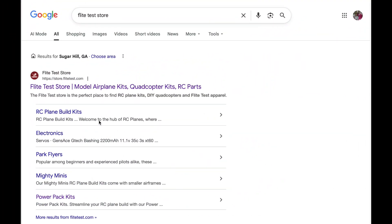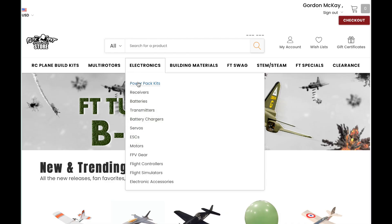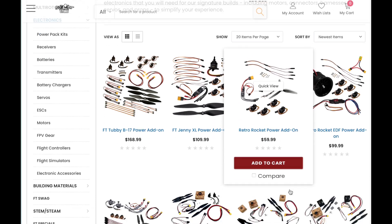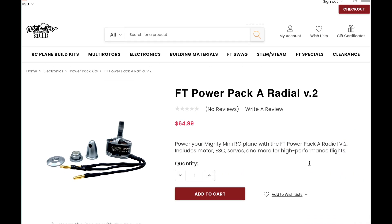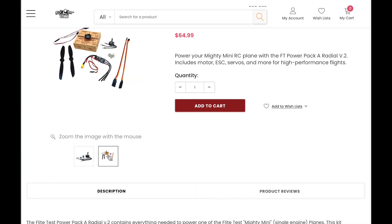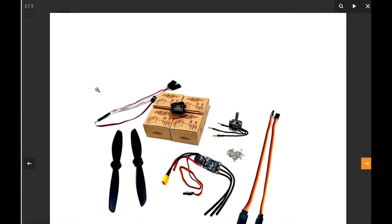This is the FliteTest store website — easy to find on a Google search. Remember, it's spelled F-L-I-T-E. There's a wide range of kits, all kind of foamies. They have their power pack kits suited to match up with various foam kit offerings. This is the Power Pack A, Radial V.2. What you get is basically everything you need except for the battery and receiver. We'll take a more detailed look at the components.